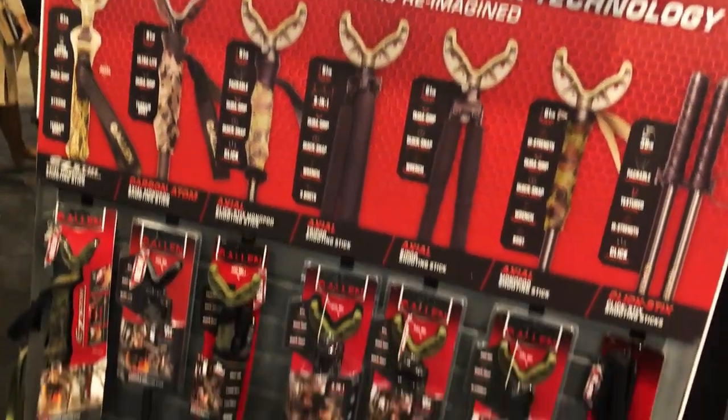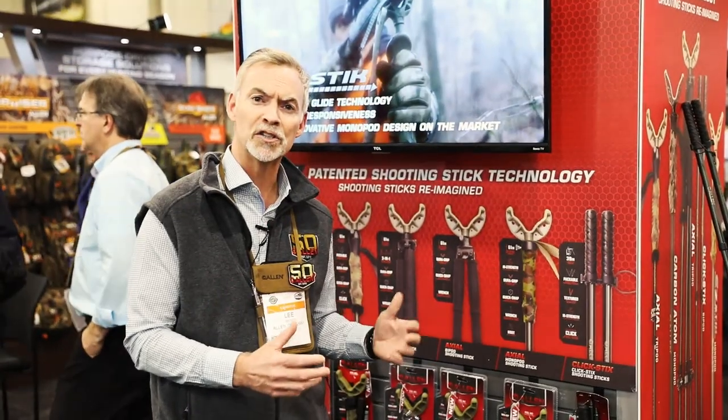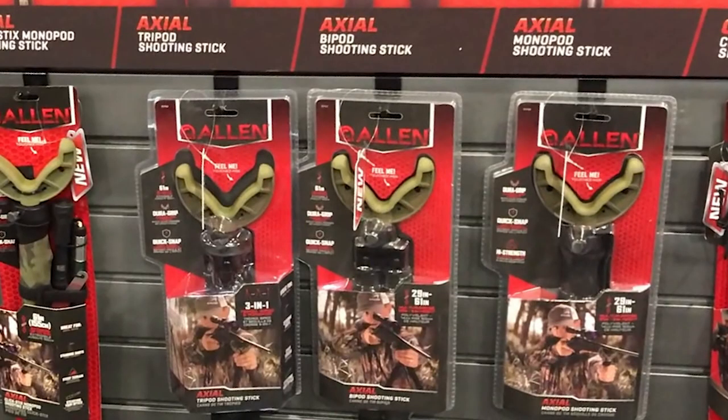So whether speed and quickness is something that you need, or maybe you want a very stable platform to shoot off it for a longer distance shot, which a tripod might require, we've got you covered with our axial series.